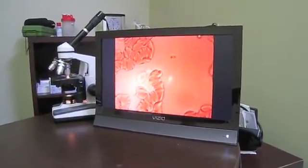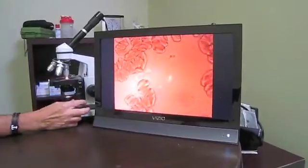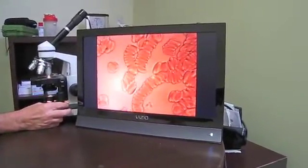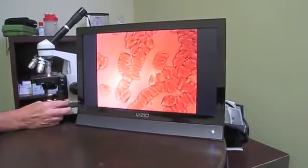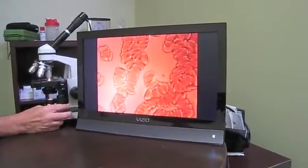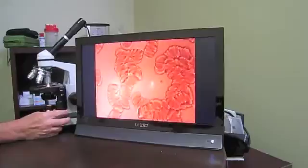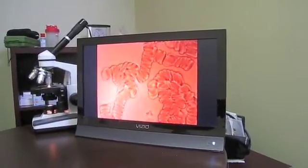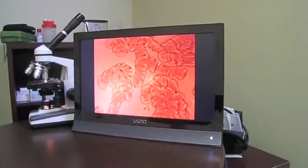What you're seeing now is a rouleau formation in the red blood cells. This is the effect from drinking microwave water. The same effect would occur if you smoked a cigarette, if you breathed a toxic substance in the air, or any other toxic substance that you ingested. This is typical of a rouleau formation.